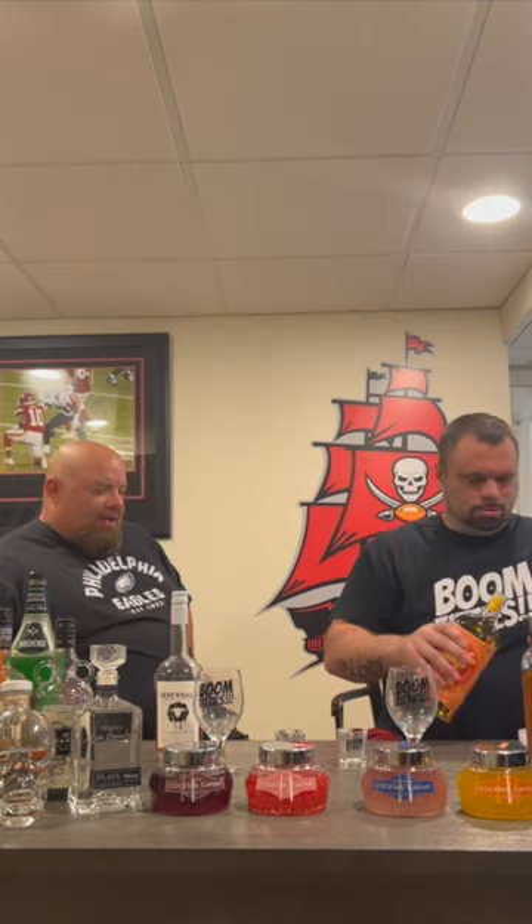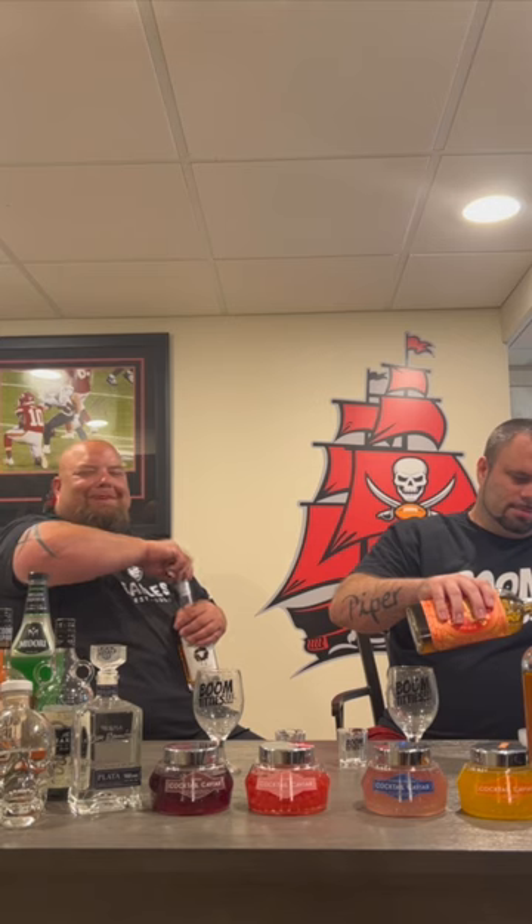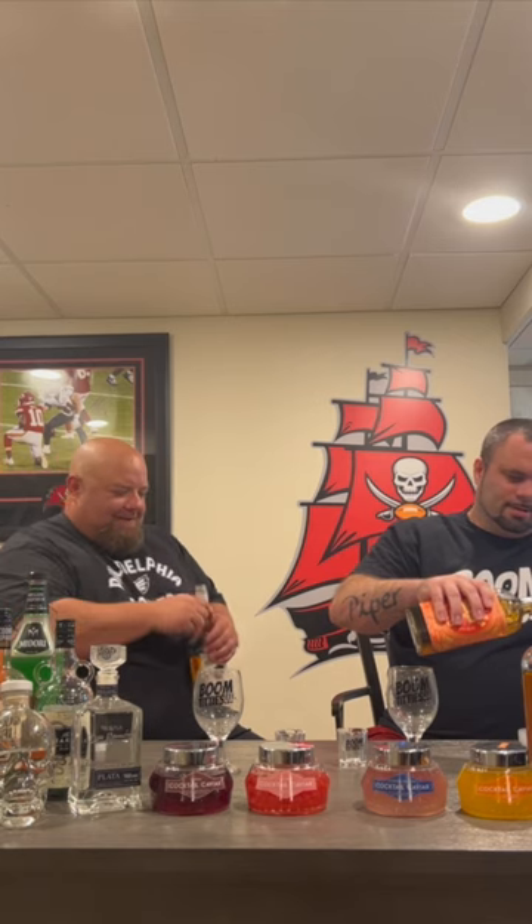Today we're mixing Screwball with some Howler Head — that's a new one for me. We're gonna go an ounce and a half of the Howler Head. What is Howler Head? It's banana whiskey.